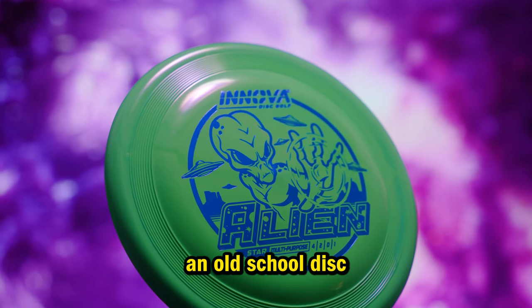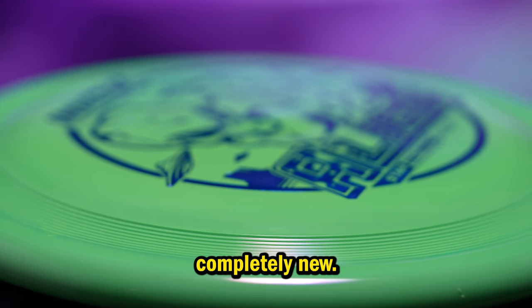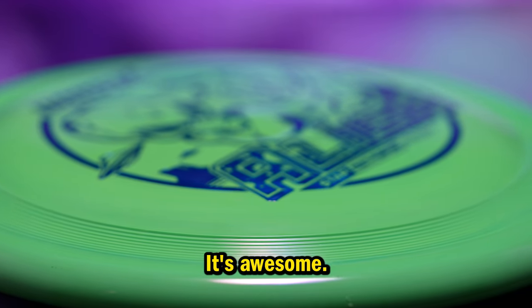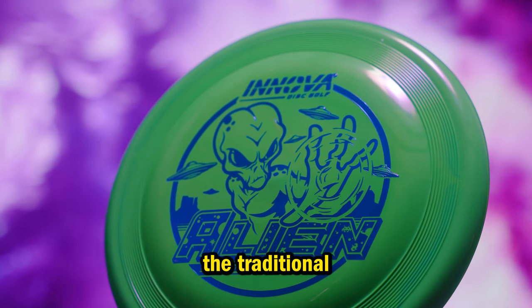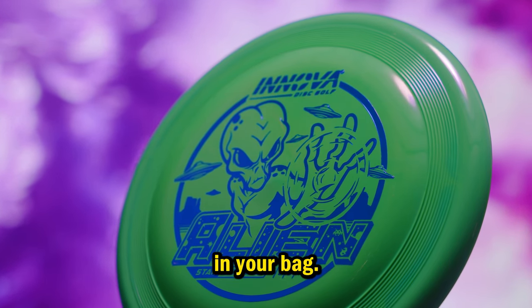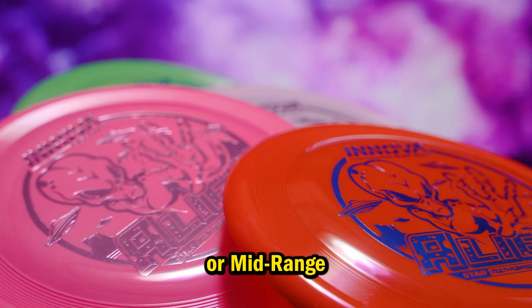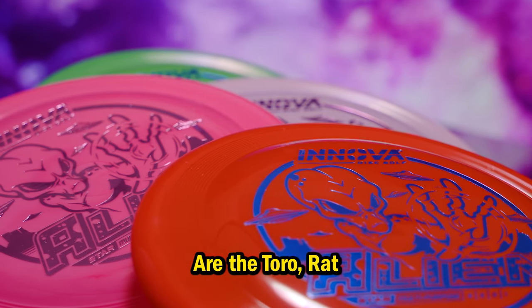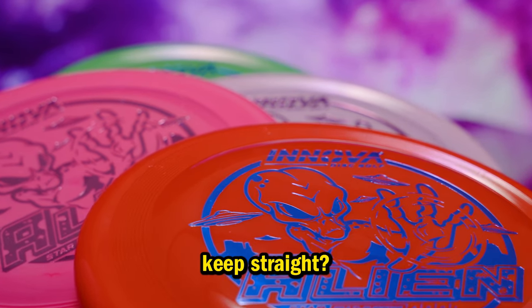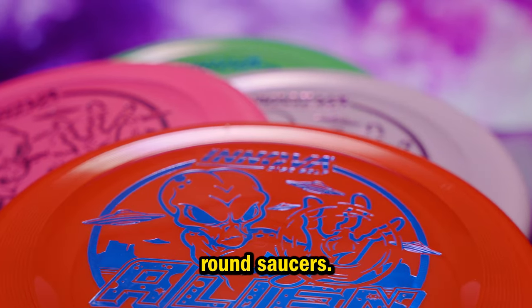It might look like an old-school disc with its flight rings, but don't be fooled — the Alien is completely new. It's foreign, it's weird, and it's awesome. It feels so good in the hand that you'll start to question the traditional shapes of other discs in your bag. Having trouble finding touch on long approach or mid-range type shots? The Alien is the disc to try. Are the Toro, Rat, or Rock too difficult to keep straight? The Alien is the disc for you. In a sky full of plain round saucers, the Alien is as unique as it gets.